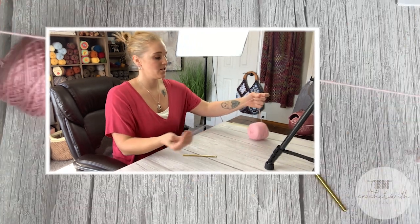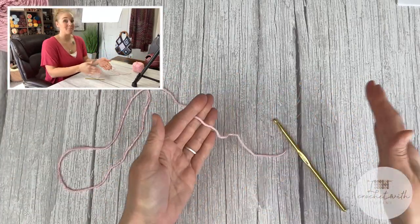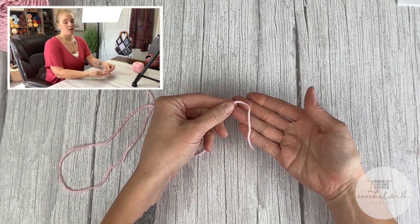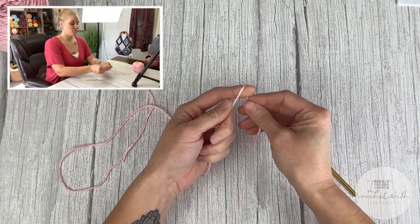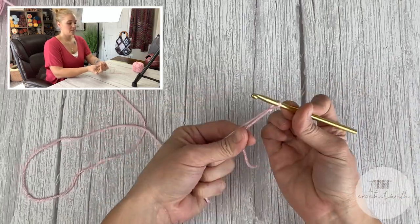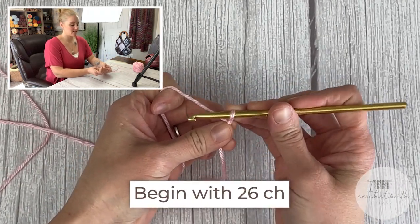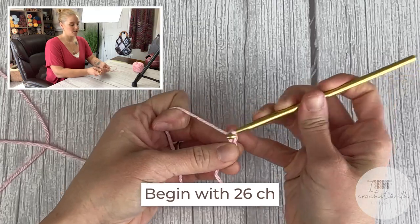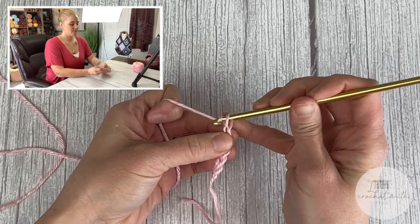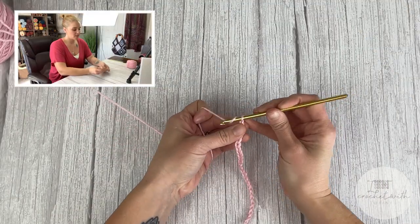To begin our valentine scarf, take your main body color and your crochet hook, starting with a tail long enough to weave in your ends. We begin by chaining 26 chains: one, two, three, four, five, six... through 24, 25, and 26.